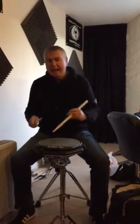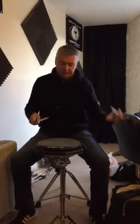If you put them together, then the accents on the paradiddle go from an onbeat to an offbeat.